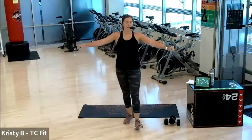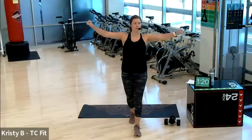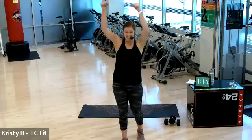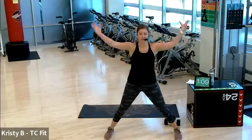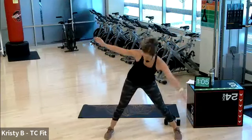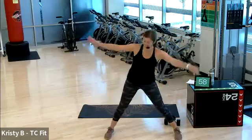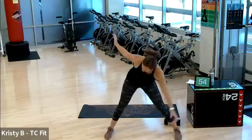Switch direction when you're ready. Start small, gradually make them bigger. Good job. Nice wide stance. Criss-cross reach — you know it. Hello to the hamstrings. Feels good. I did a leg day yesterday, so this hamstring stretch feels great.